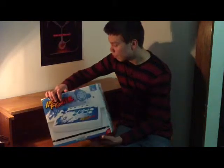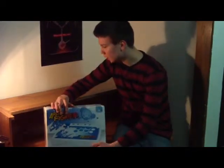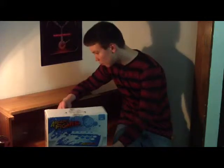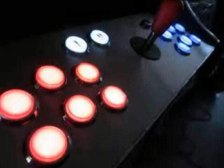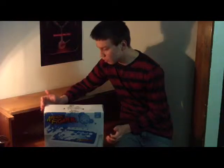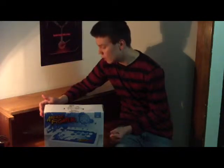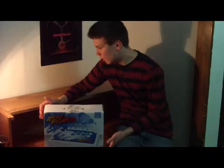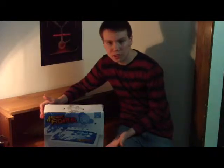Basically, what they did was take the model from actual arcade units and modeled this joystick off of that. The parts are all modeled from arcade units, so what you're getting is a joystick that basically feels like what you'd be experiencing in the arcades.